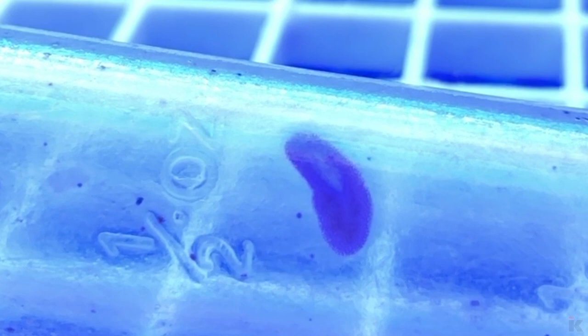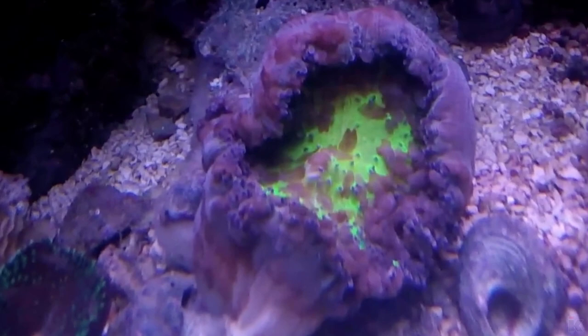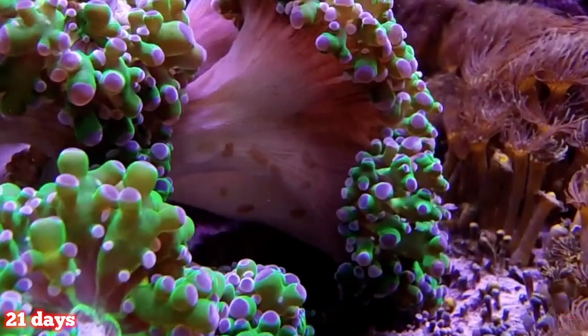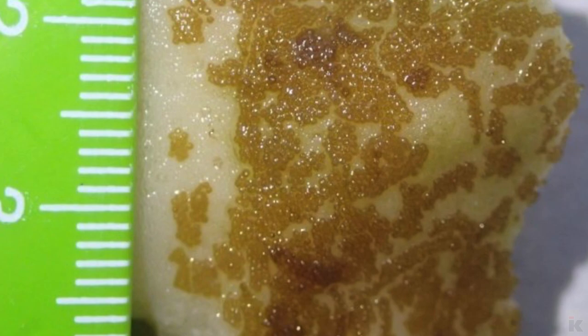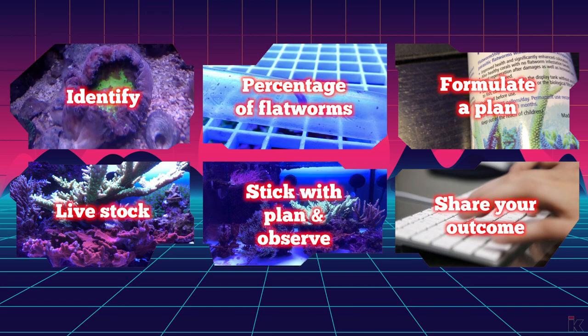If you have successfully identified that you have flatworms, I sympathize with you. The good news is that these creatures can be beaten, but time is of the essence, as they reproduce very quickly — 21 days to be exact. If you have Acropora, you have already identified the telltale bite marks or the eggs. Or maybe you don't have Acropora, but have identified strange worm-like creatures on your LPS or your glass. Either way, now you have to identify the percentage of flatworms.